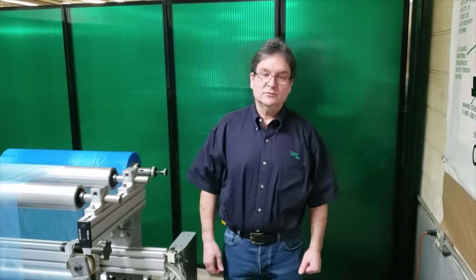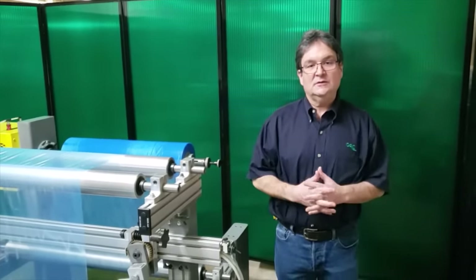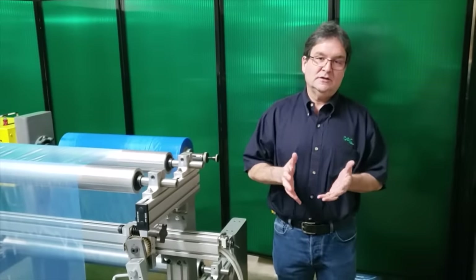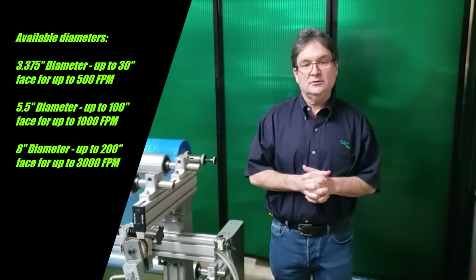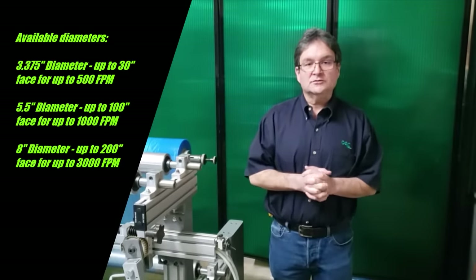Hi, Jeff Damore here, Converter Accessory Corporation. Today I'll be speaking with you about our 5½ inch diameter Wrinkle Stop Anti-Wrinkle Roll. Wrinkle Stop is available in several diameters — I've done a video on the 3⅜ inch diameter. Today I'm going to show you the 5½ inch diameter, which is by far our most common size.